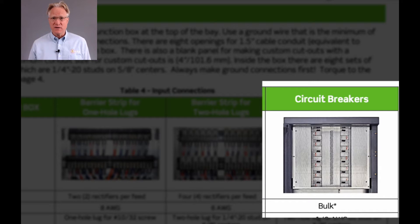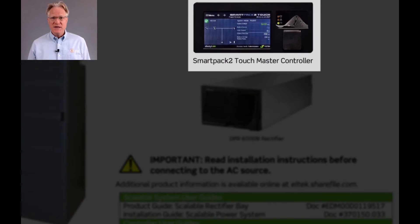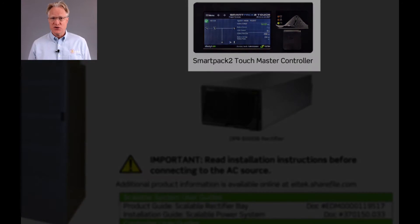Each AC breaker feeds six rectifiers. The breaker cabinet version reduces the allowable rectifiers to 24, or 2,750 amps, in order to make room for these AC breakers.